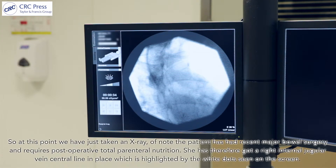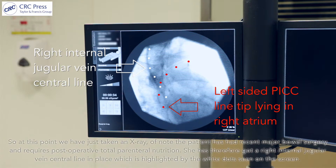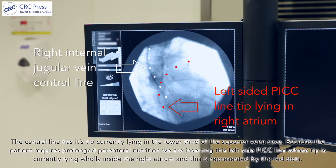At this point we've taken an X-ray. The patient has had recent major bowel surgery and requires post-operative total parenteral nutrition. She has a right internal jugular vein central line in place, highlighted by the white dots on screen, with its tip lying in the lower third of the superior vena cava. The left-sided PICC line tip is currently lying wholly inside the right atrium, represented by the red dots.